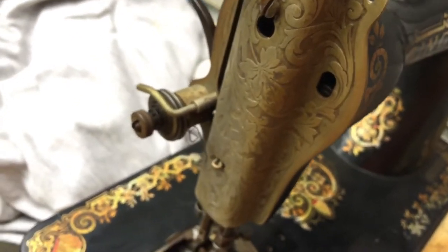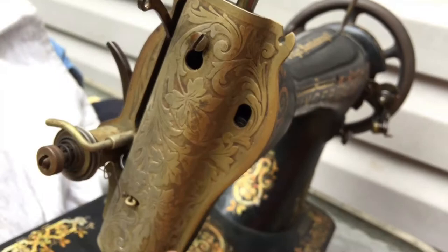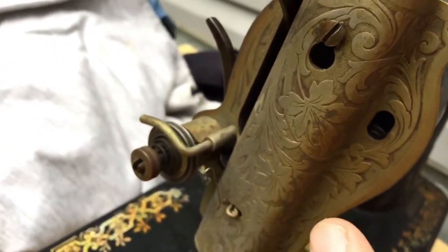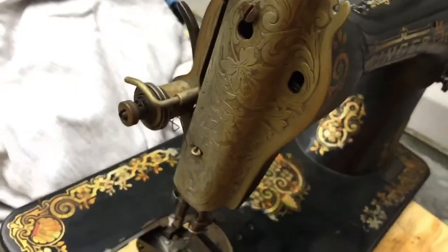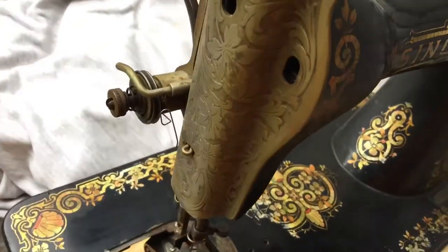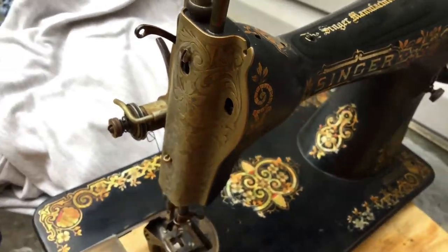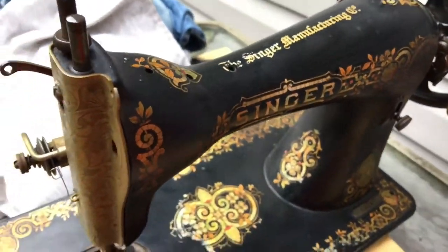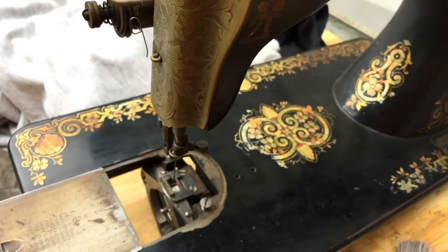Some of you may be noticing the heavy tarnish on this beautiful scroll side plate. I will be addressing that at some point, but I'm saving that for the end. Some people want to get right to that part, but you really need to do the machine justice and get it ready to function again. Because this is truly an heirloom quality machine, and it should keep sewing for more generations. It just needs the service it was designed to get.